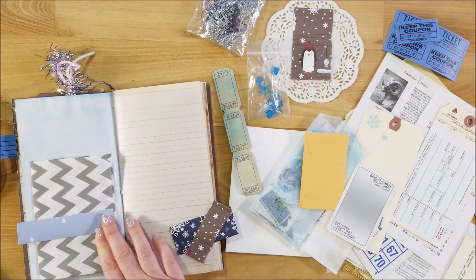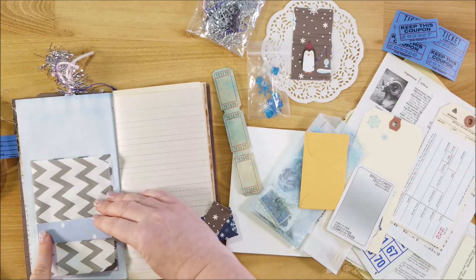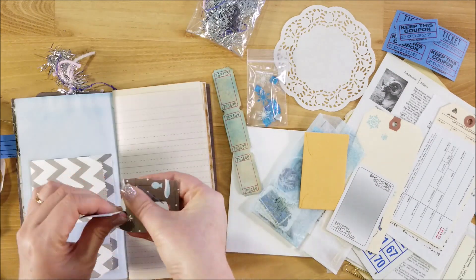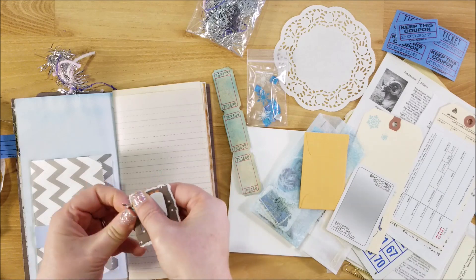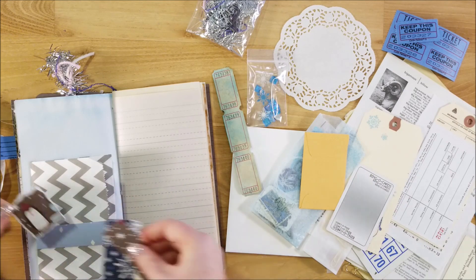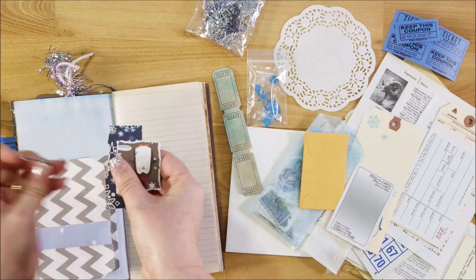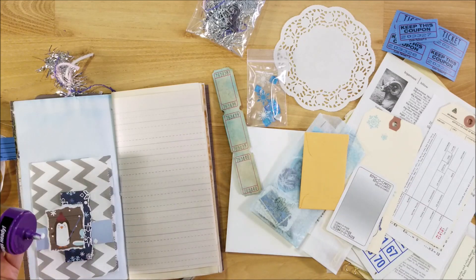Now I want to decorate the front of this to add a little bit to it, so I'm going to use some scraps I have. There's a piece of wallpaper, and I have this piece with a penguin on it, so I'm just tearing it and layering it up with another scrap, and sticking those together on top of the bag.